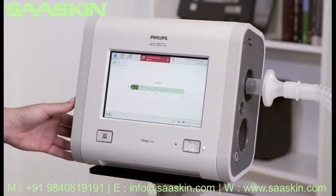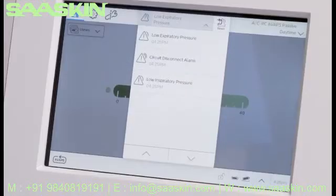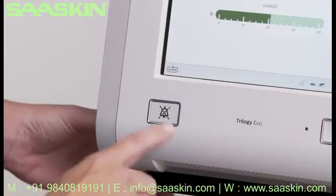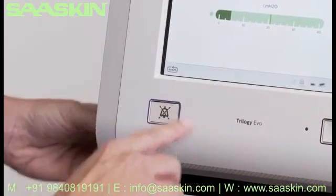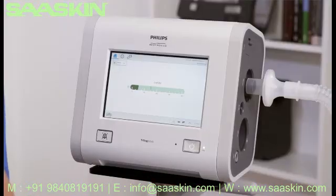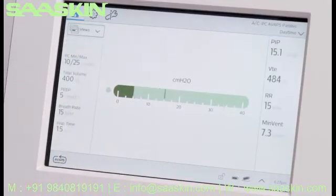To learn more about the alarm, tap the Alarm List. Since the alarm has resolved, you can tap the Alarm Reset icon. There is also an Alarm Silence button to mute audible alarms for two minutes. A variety of monitoring views are available. Some offer more details than others, depending on whether you are in full or limited access.